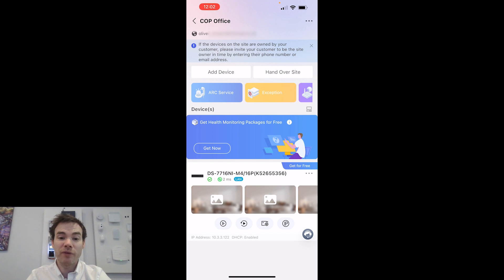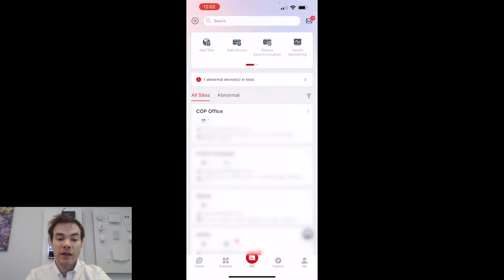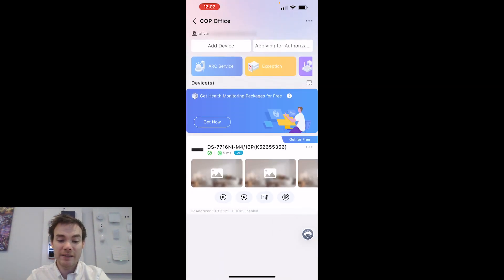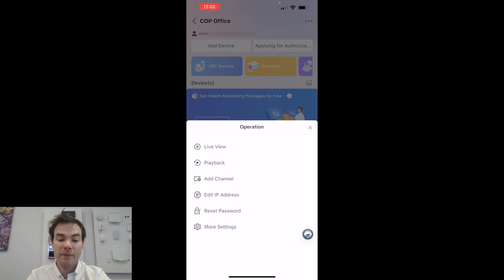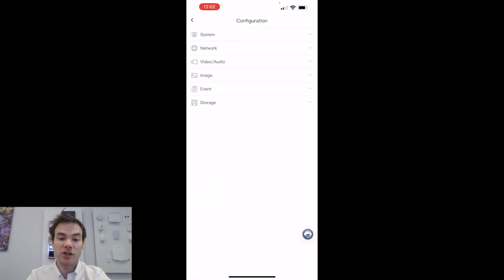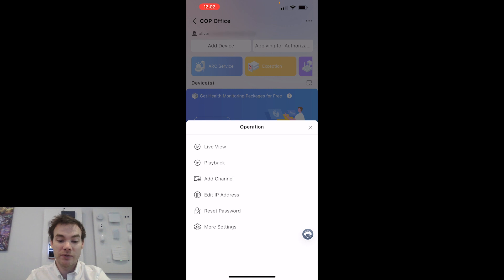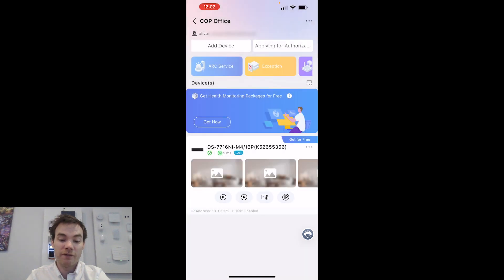Back in the Partner Pro app from the installer's point of view — the device is now handed over. I can see all my various sites, and COP Office is there. Clicking into it, I can see my devices and see exactly what's happening with the system. Clicking the cog button, I can go into More Settings and configure this device because I've still got permission to do that — as well as permission for live view and playback for the time being.